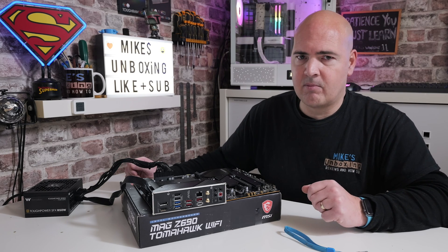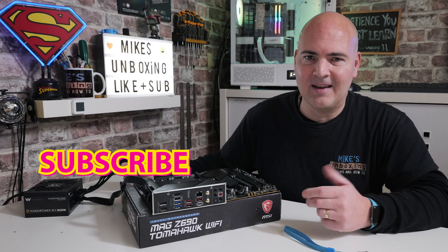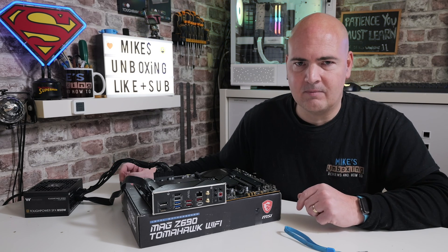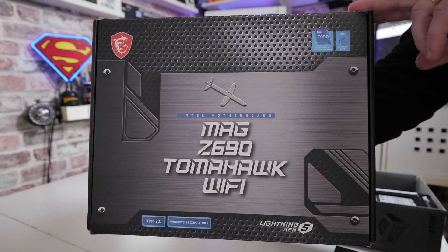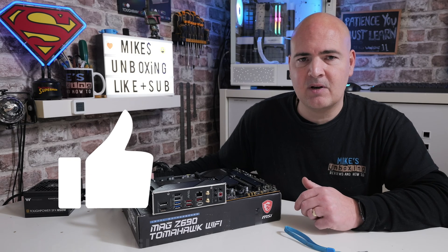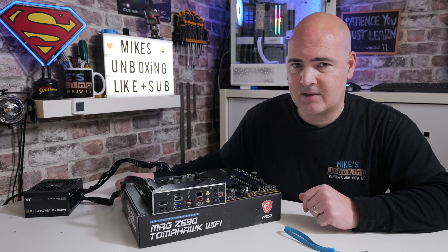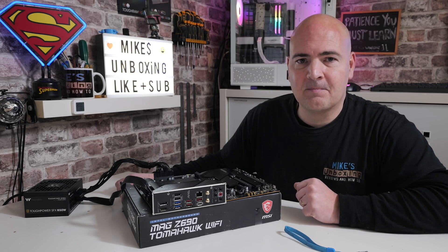If you're experiencing any problems, there is a Discord — free of charge, no fees required. Being a subscriber to the channel would be very helpful, but otherwise it's completely free. Come in and ask any questions; if you're struggling with BIOS updates, share your problems and hopefully we can solve them. That has been how to do a USB BIOS flashback on the MSI Z690 Tomahawk Wi-Fi DDR5 version. If this was useful, smash that like button and consider subscribing with the notification bell. I've been Mike — catch you in the next video. Thanks for watching.